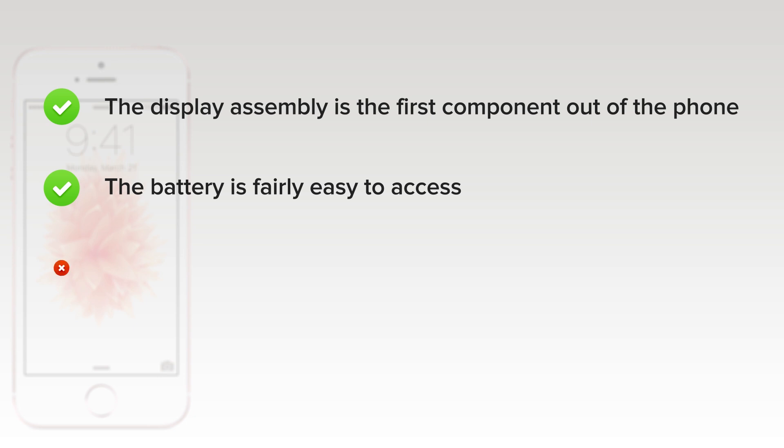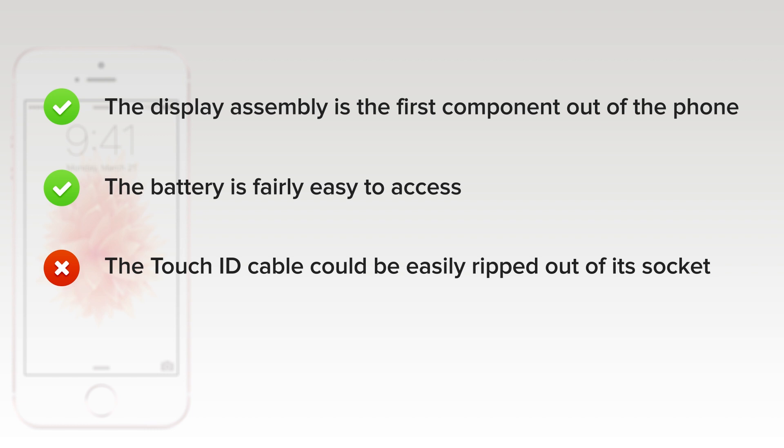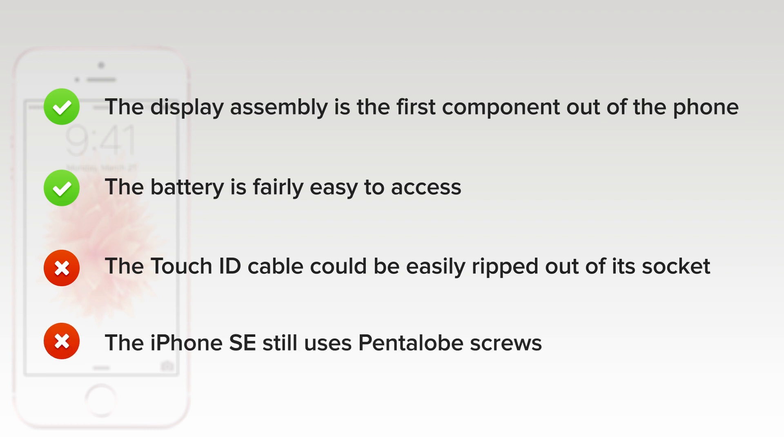But on the downside, the Touch ID cable could be easily ripped out of its socket if the user is not careful when opening the phone. The iPhone SE still uses pentalobe screws on the exterior, making it difficult to open.